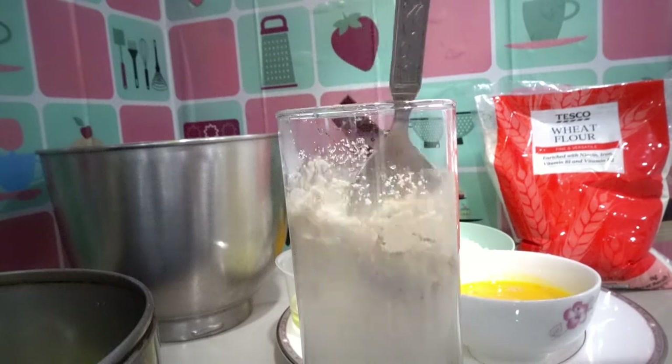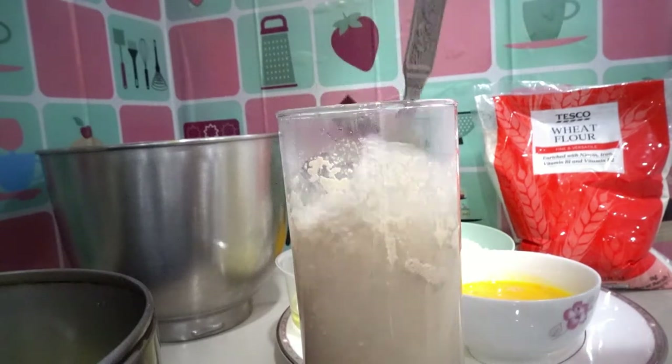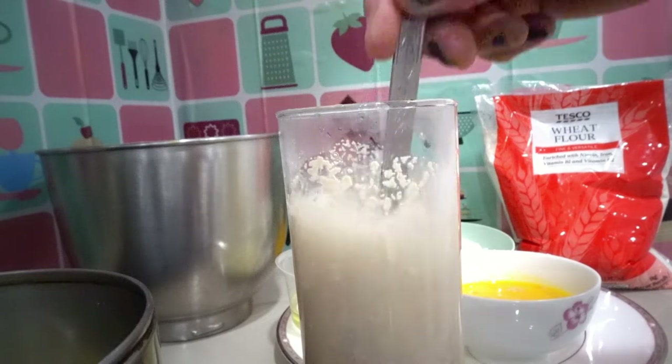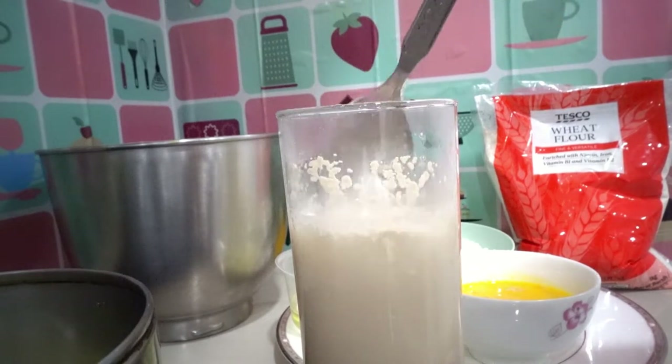Mix it together — the instant yeast, warm water, and sugar. Just stir it and leave it for about one minute.